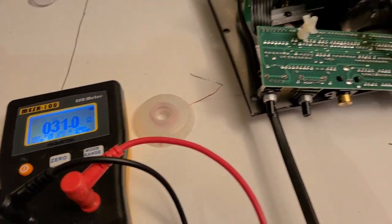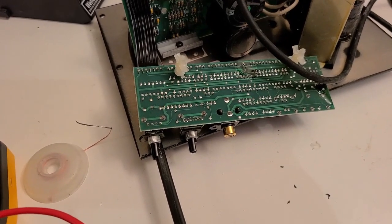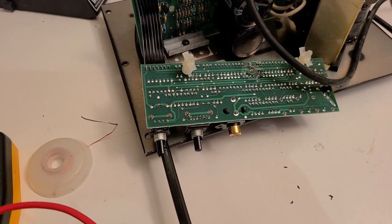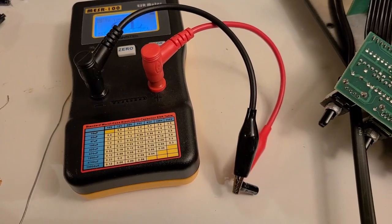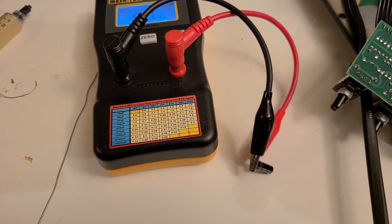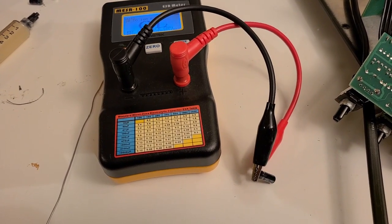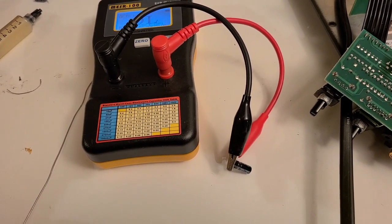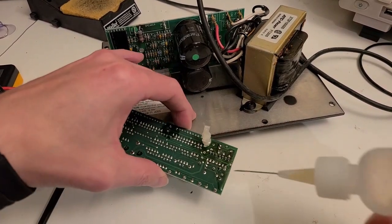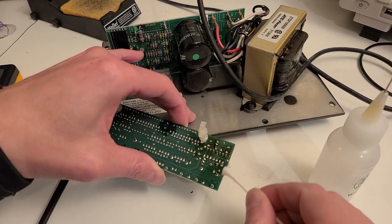My guess is that all the 22 microfarad caps need to be replaced — even ones that aren't bad yet will probably fail soon since they're all showing high resistance. I'm going to pull all the 22 microfarad caps and replace them all. The last one pulled off reads an open circuit, so every single one has tested either high resistance or open circuit — they've all been bad. Once the caps are removed, I'm applying rubbing alcohol and cleaning away the flux residue with a Q-tip.